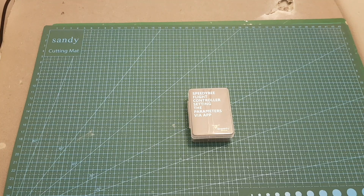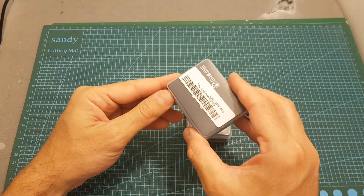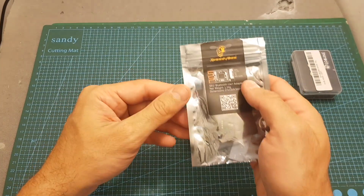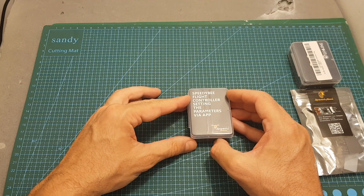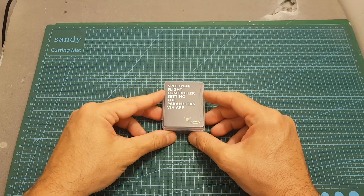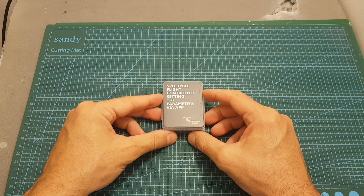Hello guys and welcome back to my channel. Today in this video I'm going to check a new product from Speedybee. After reviewing their camera and also their Bluetooth USB adapter, they sent me their newest product which is a flight controller. I'm going to go over the flight controller features, and Speedybee also kindly sponsored a nice giveaway, so stay tuned because at the end of this video I'm going to give you the giveaway instructions.